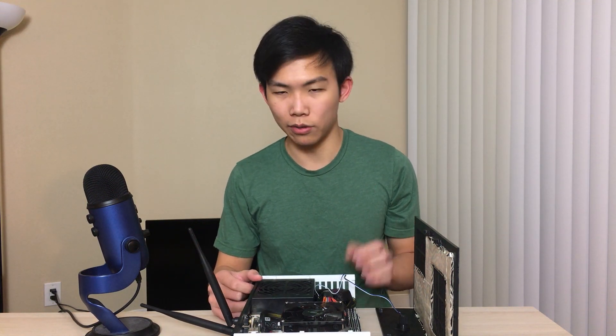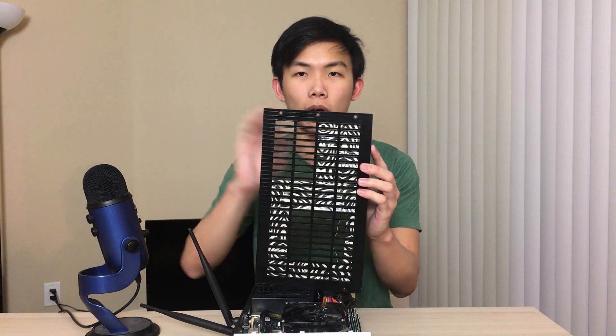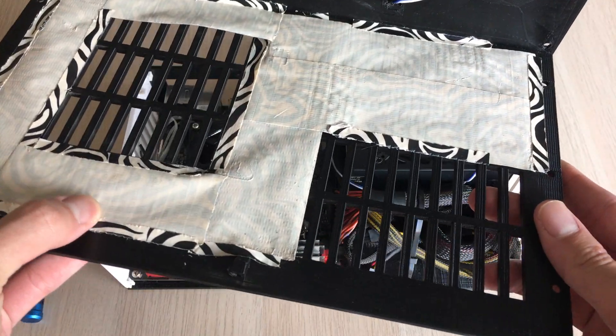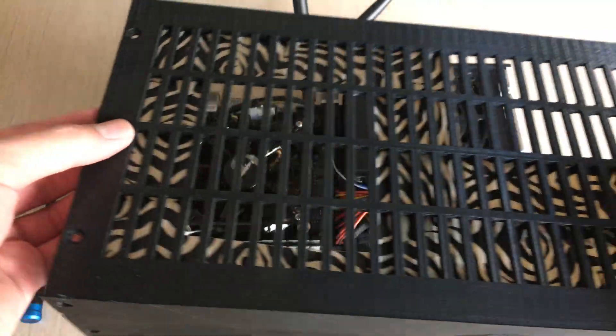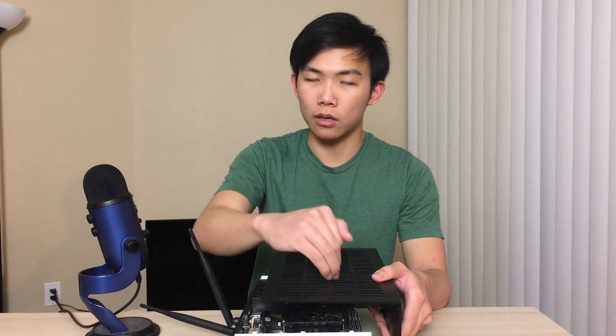Some screw holes on the front panel started stripping, and eventually broke off because the plastic wasn't strong enough. I should probably make them thicker or use velcro mounting strips instead, so I can just push the panels on and off — much easier since I like to open it up a lot. You might also notice I've improvised some tape on the case — it's not just a basic stick-on solution; I reversed the tape and used small pieces on the side.